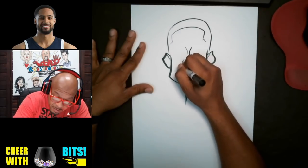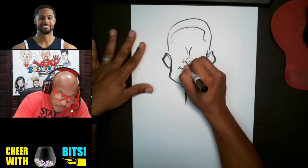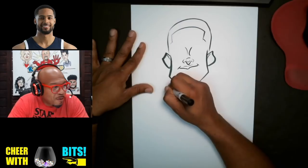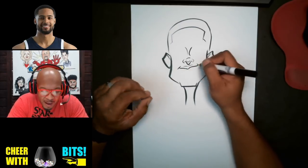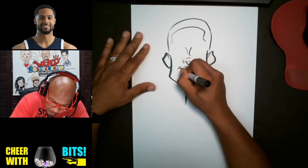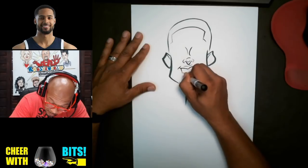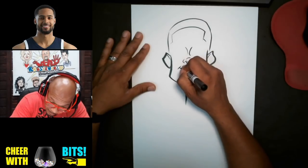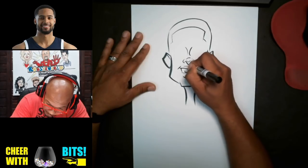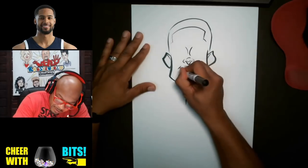We can put the smile here. My new motto is to find the anchor point of your drawing and then kind of build your drawing from there. So this is just the teeth here.